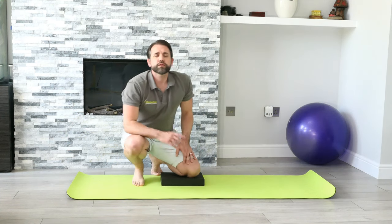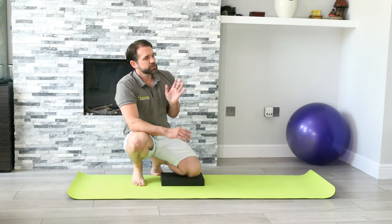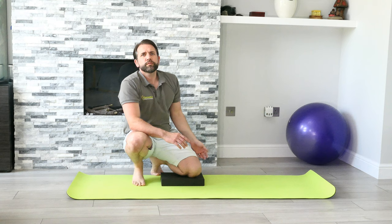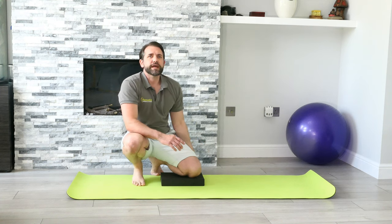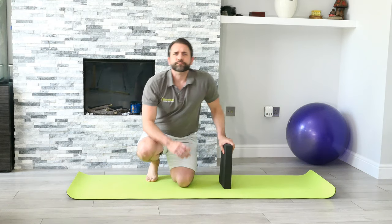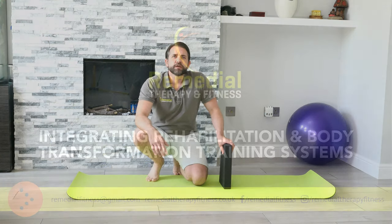We'll make a note of what the repetitions should be — sometimes it might be just reps up and down, or we might get you to hold the position for a set number of breaths. We'll make notes of it for you, but if you've got any questions just let me know.